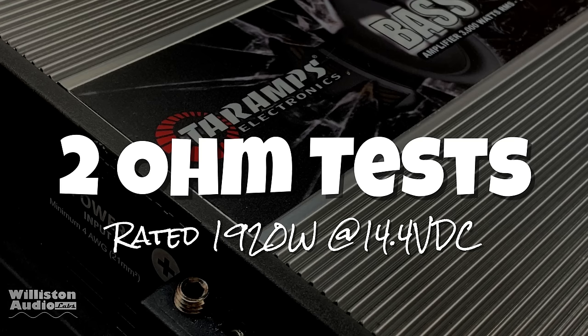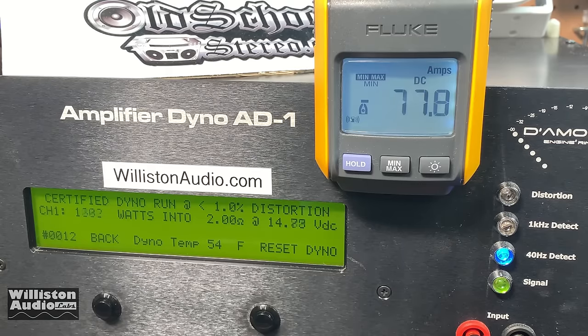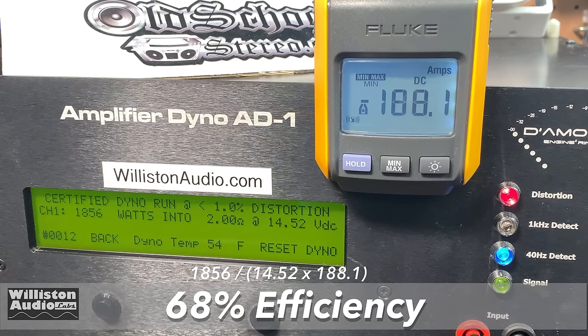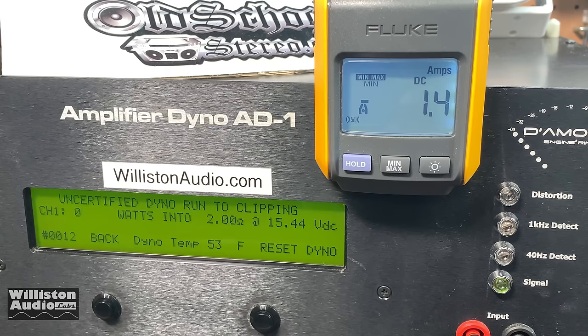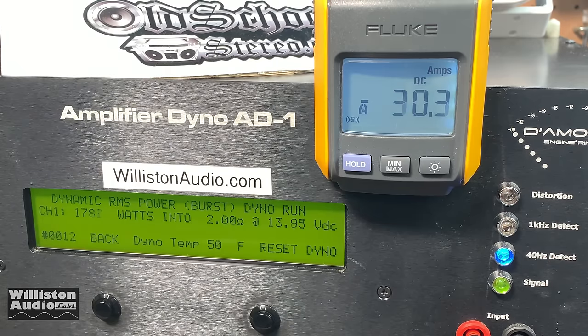2 ohm test — the amp is rated 1920 watts at 14.4 volts DC. Running certified first, up to 1% total harmonic distortion, we didn't quite get 1920 — we got 1856 watts at 14.5 volts. Efficiency was 68%, not so great. Uncertified at 2 ohms, taking us up to the clipping point, we did meet the rating: 2000 watts at 14.26 volts, with 67% efficiency — again not great at 2 ohms. The dynamic burst result was disappointing; it doesn't even get to 2,000 watts or rated power dynamically. We'll talk about that later.